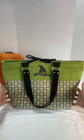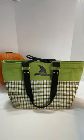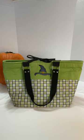So adorable. This will be ready in my store very soon.